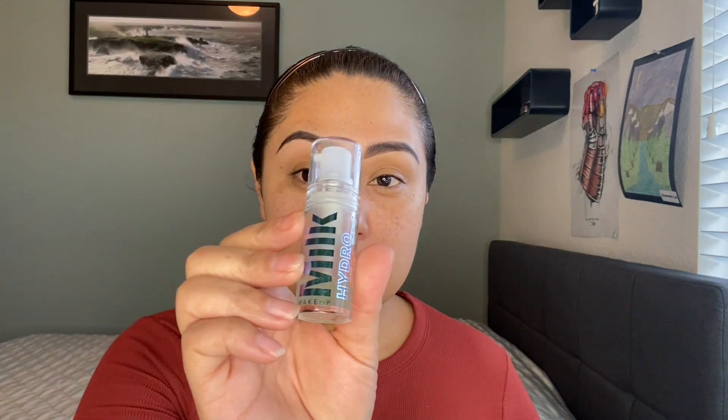We are going to get straight into this video and I'm going to show you the two main things that I think are important to mask-proof your makeup. First, get a gripping primer — I have the Milk Cosmetics Grip primer.